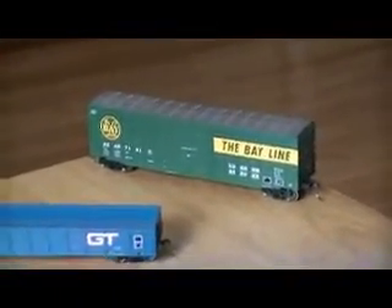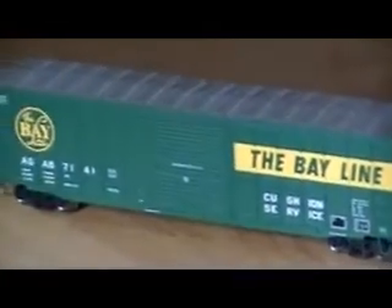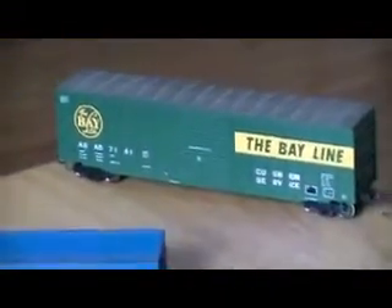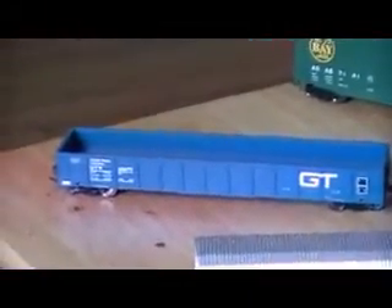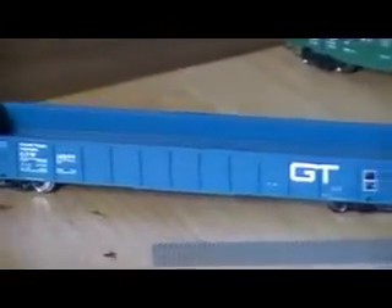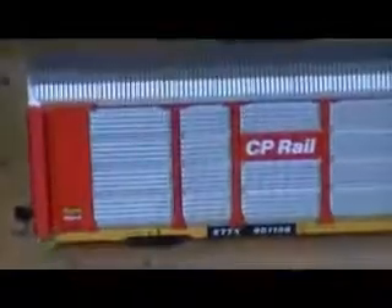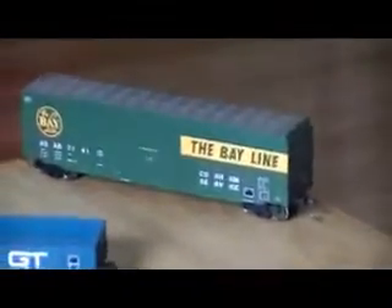Hey YouTubers, today I'm going to weather up three of my freight cars. I'm going to weather up this Bayline boxcar, and then when that one's done I'm going to work on this grain trunk western gondola car, and then I'm going to work on this CP Rail auto rack. So I thought I'd do a before shot before I do anything to them and start weathering these up.